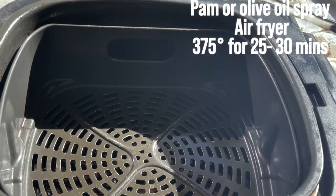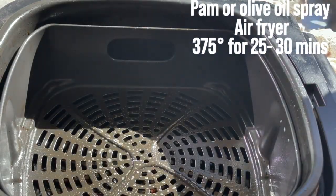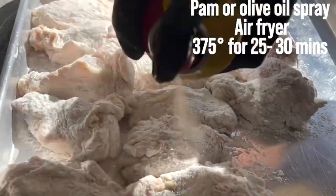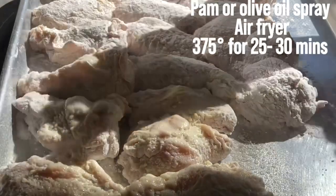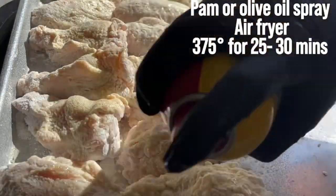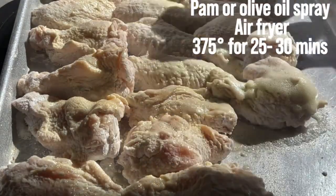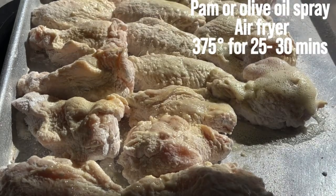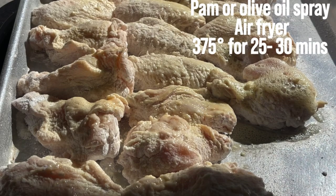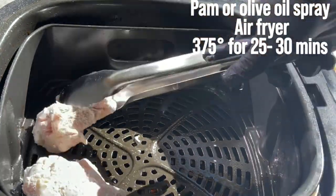We're going to spray the pan lightly, and we'll do both sides before we put the wings in. As you can see, less oil means less cleanup and it's healthier. Now we're going to flip them in and spray both sides.